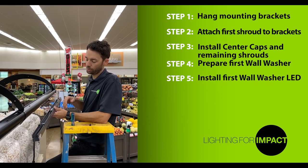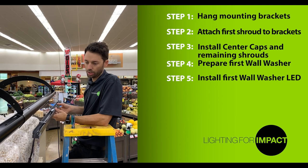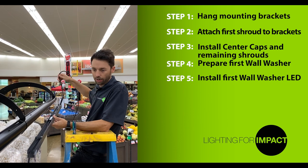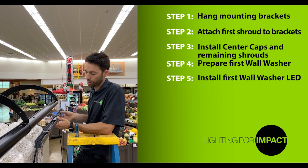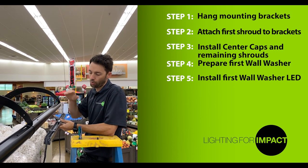It's now time to mount the first LED into the shroud. The orientation of this first LED is very important. Make sure that the cord from the previous step is towards the outside and closest to the outlet available at your location. Also, make sure you're starting on an end section and not one of the center sections.